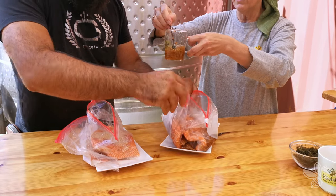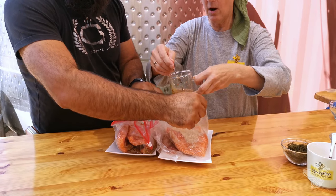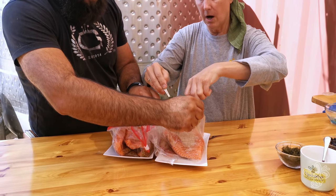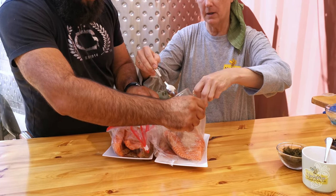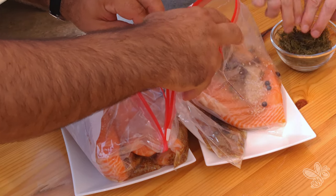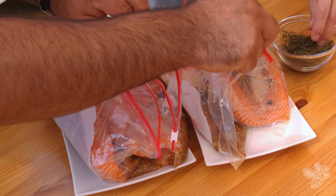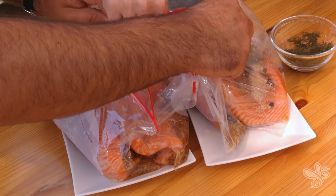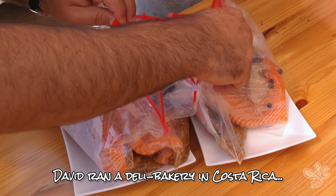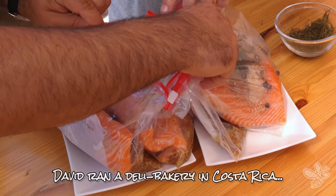And then you're going to put it in the fridge for — I recommend like five days. Three days is okay, a week is best. Yeah, but under pressure and flip it a little every day. I didn't tell you, but I used to do this in Costa Rica. No way. I used to cure fish and meats. So it's a lot of fun.